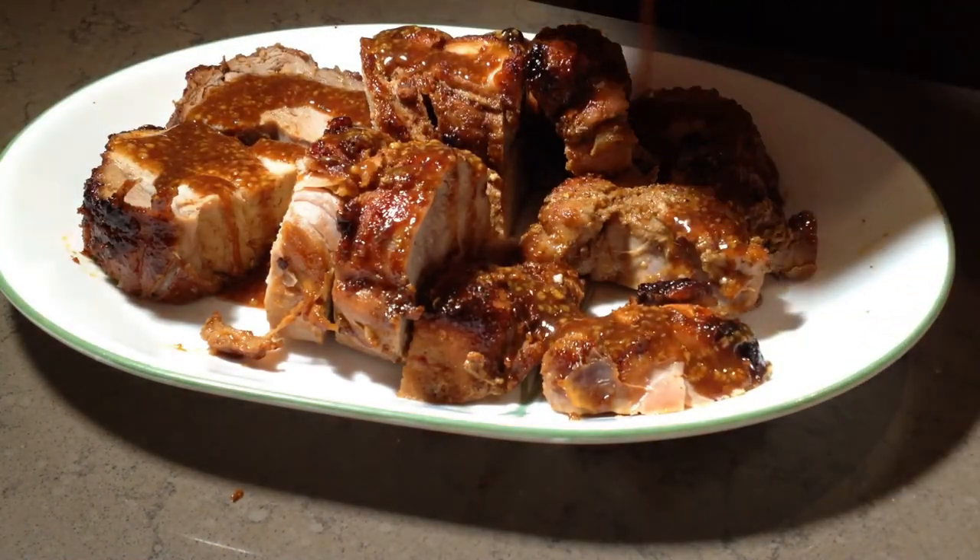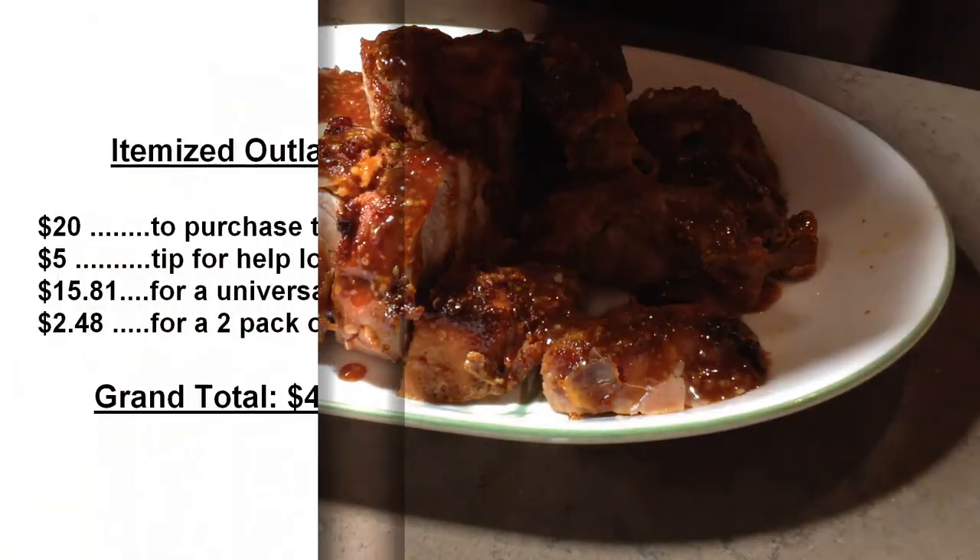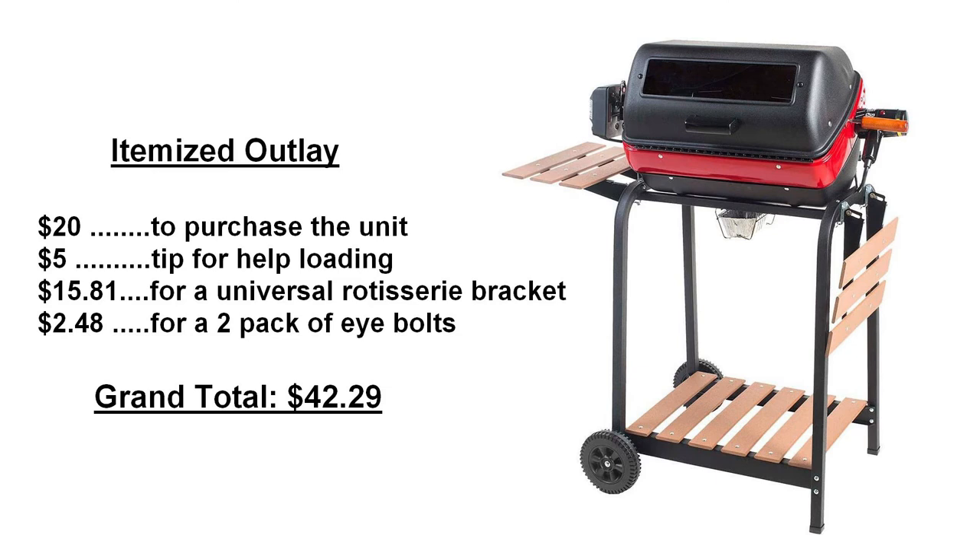And there you have it — an inexpensive cut of pork loin, trimmed of all fat and gristle, with enough perfectly cooked lean meat to feed four people. Did I tell you about the best $42.29 I ever spent? Well, again another video comes to an end. Thank you for watching. Please consider subscribing, and as always I hope to see you next time.